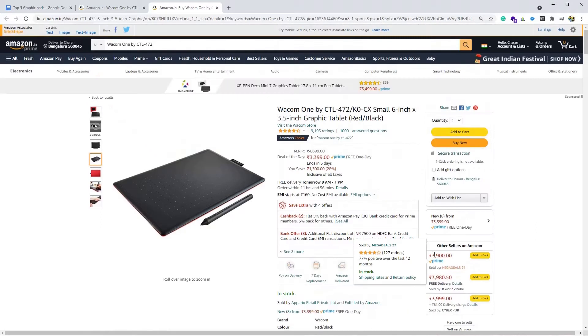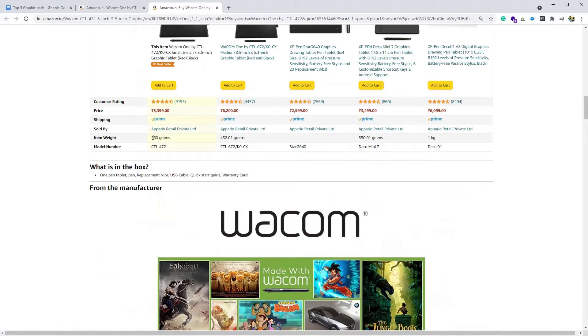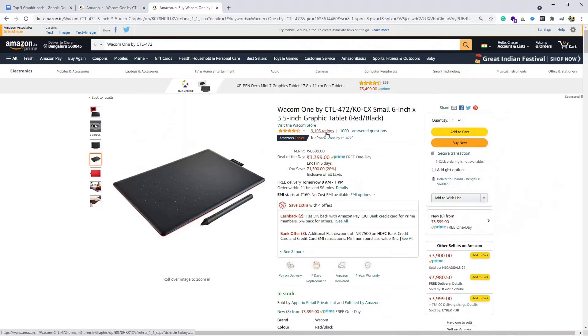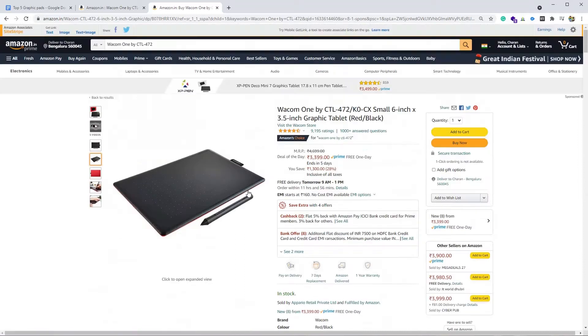The minimum requirement is Windows 7 or later and macOS X 10.10 or later. The only reason this is at number five is because it has no support for Android devices. The graphic pad weighs around 260 grams. The pen is pressure sensitive. It has 4.4 stars out of 5 — 64% of users gave five stars and 23% gave four stars, so overall 87% of users are satisfied. It retails around 3,400 rupees and comes with a one-year warranty.